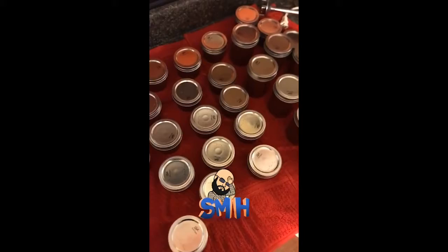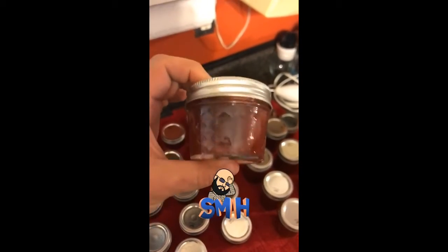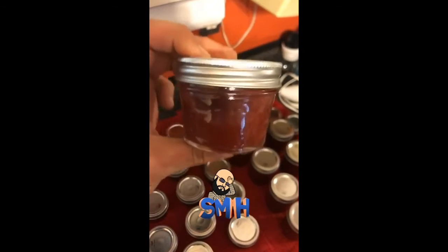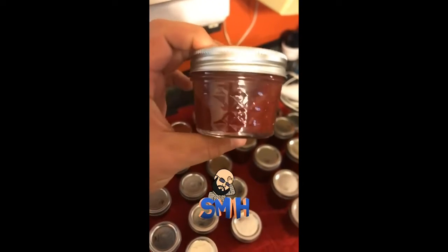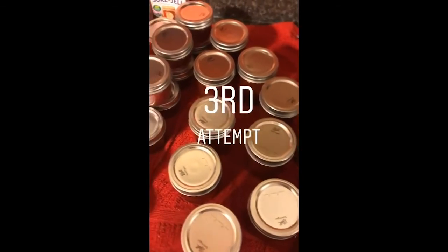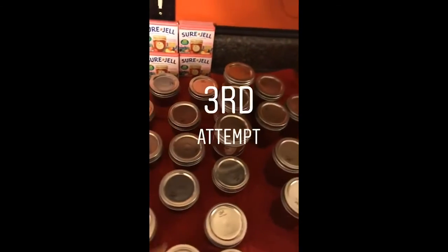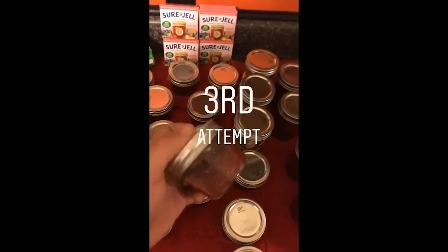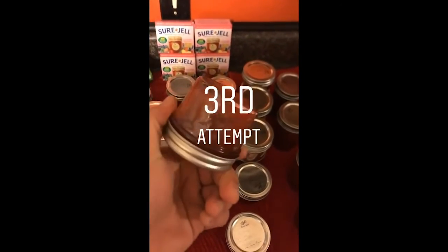Update on the jelly — second go around, still liquid, so it's a fail. Now I have peach strawberry syrup. Oh well, try better next time. But the jelly saga continues because I'm stubborn and got some more pectin, so I'm going to give this another go. I mean, I've got 34 jars of syrup — Lord mercy, you can only make so many pancakes and waffles, right?